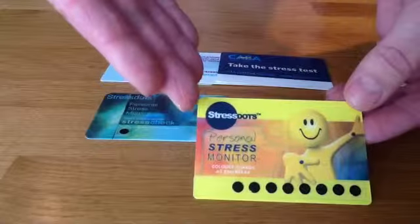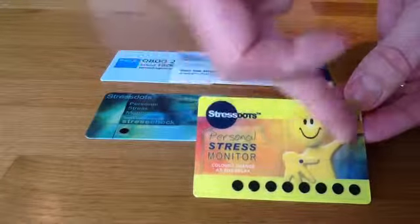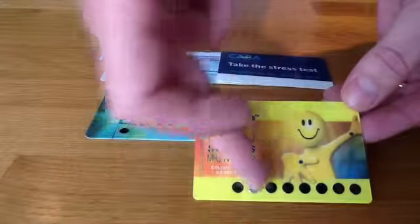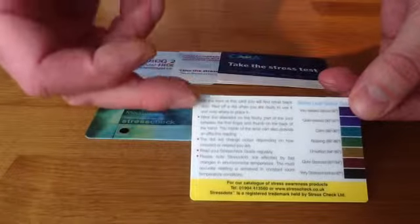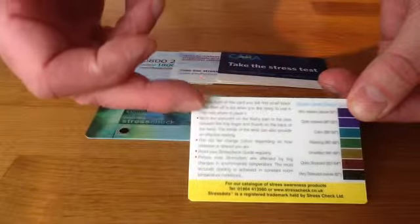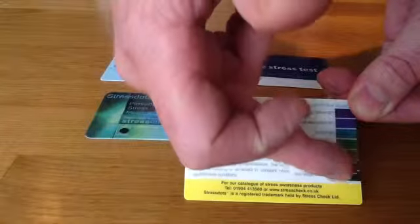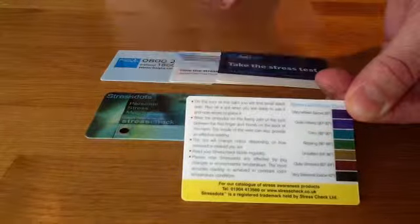Here you can see our primary stress dot card coming with the yellow man on the front. They come with either one, three or ten stress dots. As you turn the card over there is a description of how to use the stress dots and a nice colour guide to show you the colour of the stress dot as it's on your skin.